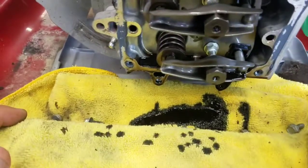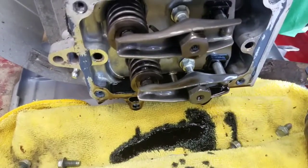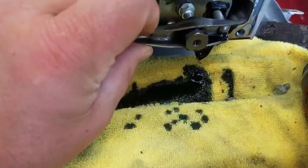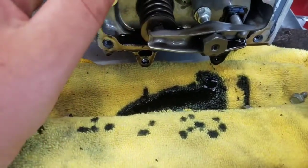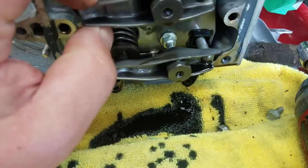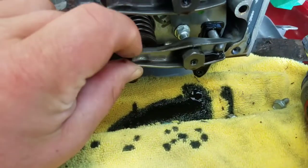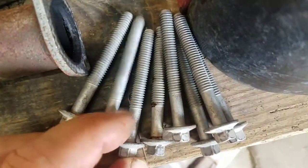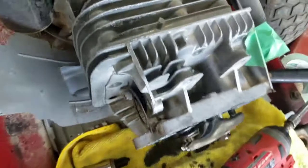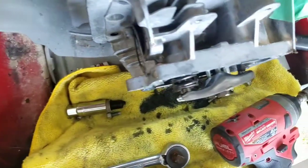Before you pull the head off, I would put the motor to top dead center where both rocker arms are loose. That way you're not having to put pressure on the push rod when you put everything back together. This one kind of naturally fell on top dead center, so we're all good there. With all the head bolts out — there are eight bolts holding it in.